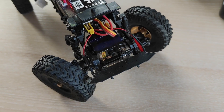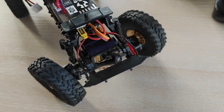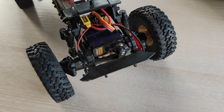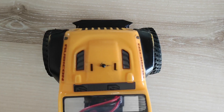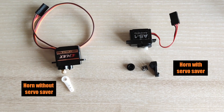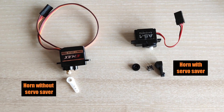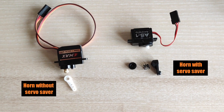Hi! In my last video I showed you how to replace a stock servo in the Axial SCX24, but I forgot to mention about servo endpoint adjustment, which allows you to adjust the total steering travel. This is especially important if you use a servo without a saver, but even if you use a stock servo, you should make sure that it is set properly.